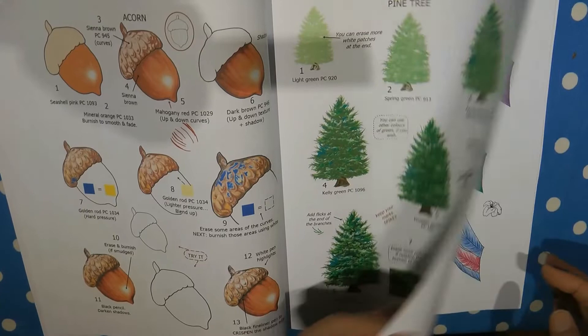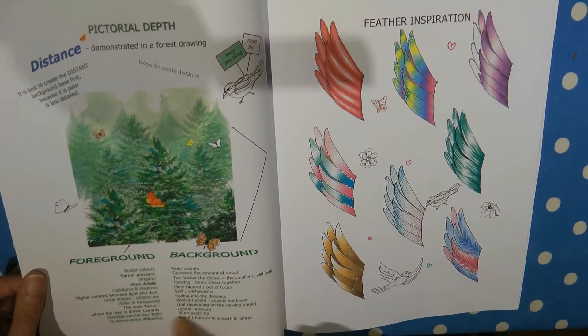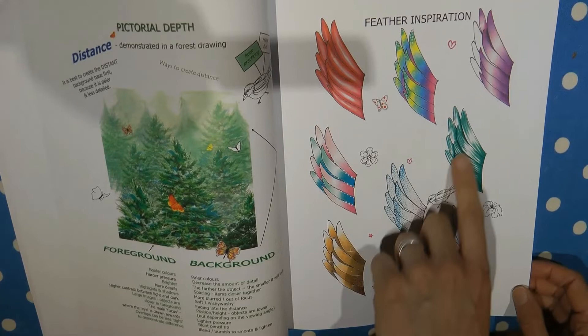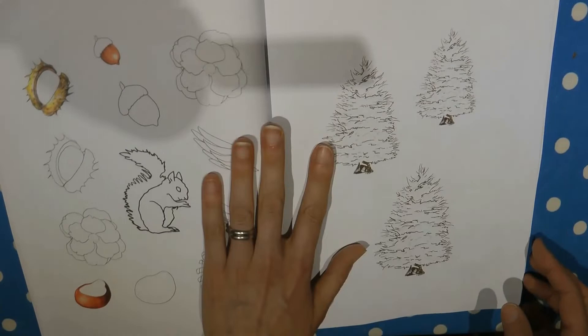Now pine tree — there are lots of steps, different colours, building up dark colours, and when you turn over you see how to use this as a background with ones in the foreground and paler ones behind. It looks absolutely amazing and there are lots of instructions on how to set that all up. And here we have a few different ideas for doing feathers — you can choose whether you want something more realistic, more mystical, or bright. And another practice page.